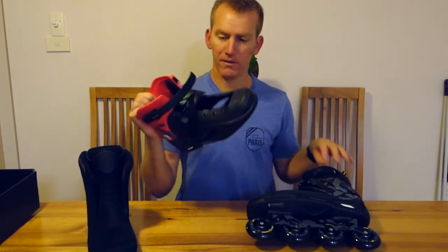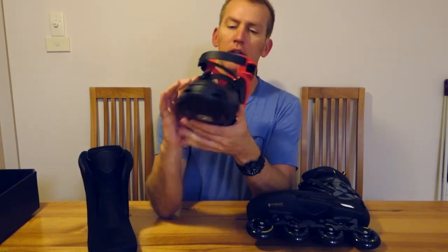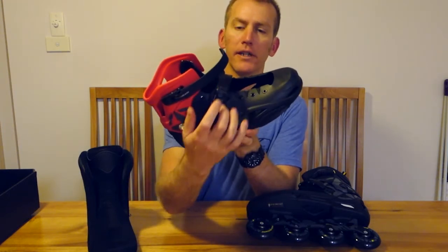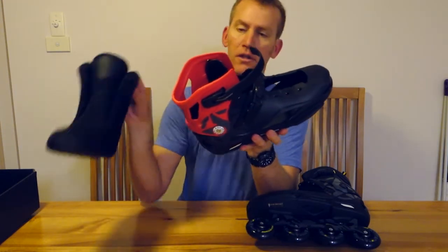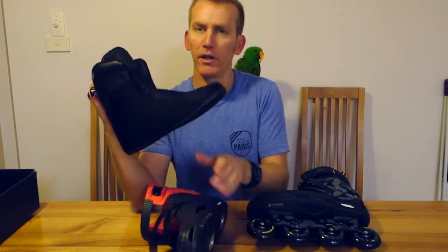I'm taking the laces out because it's such a hard boot that laces don't actually do the boot up, and you're going to slice through them anyway with this 45-degree buckle, which cuts through the laces and the liner unfortunately. Not a big thing, but that's the wear and tear you can expect over time.